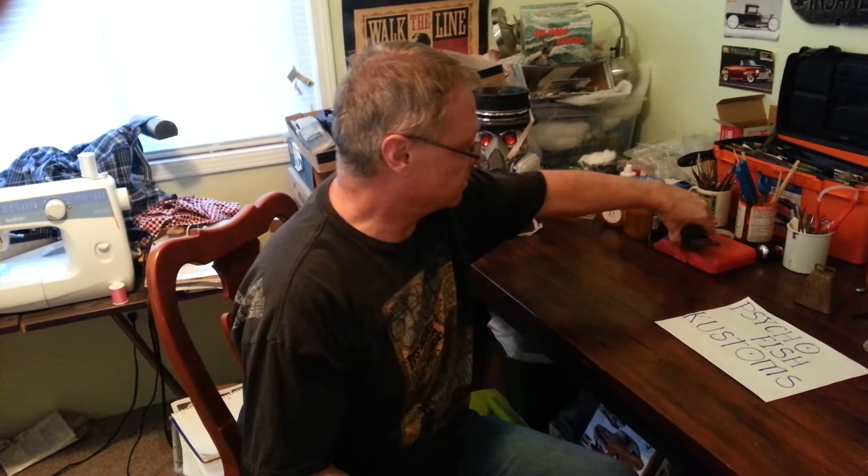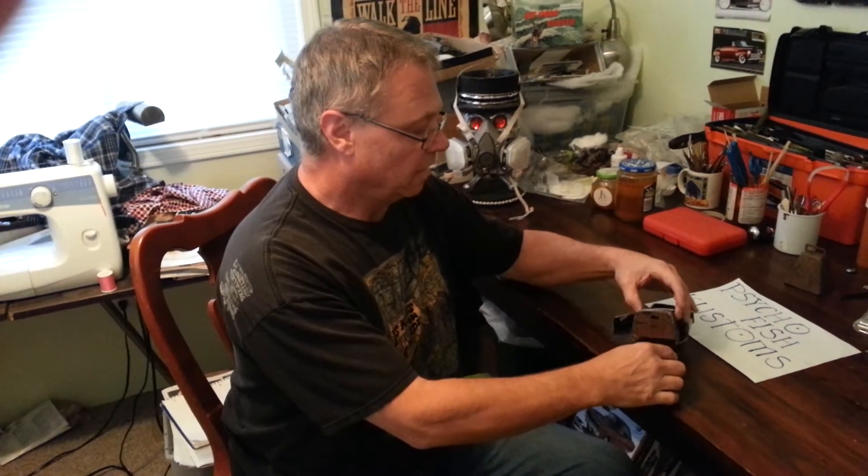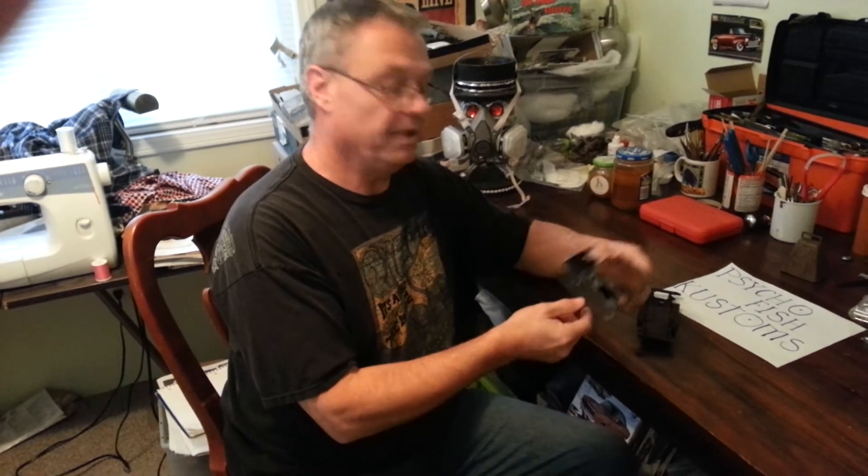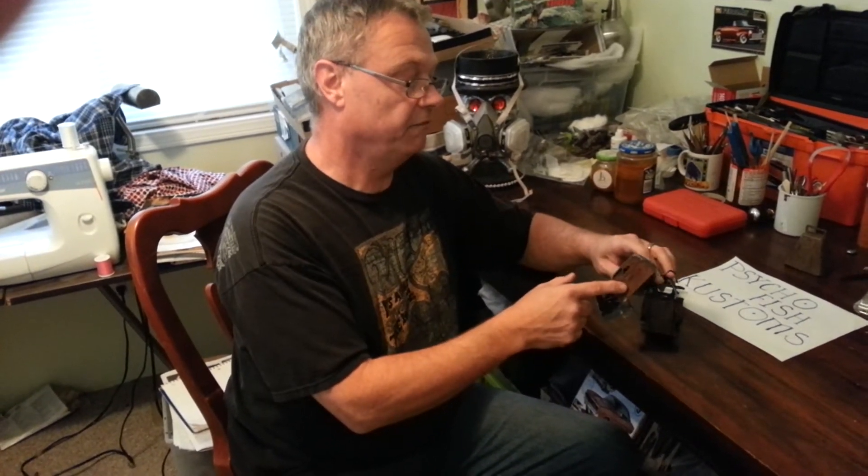Some questions were about how to keep the rust on your model after you put it on. First of all, yes, you do this after you put your finish on. I got to thinking about Dr. Cranky's salting method — you could probably do this and then paint it and scrape the paint off, and it would look the same.